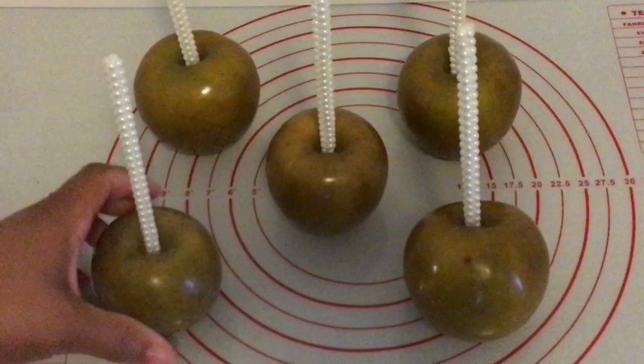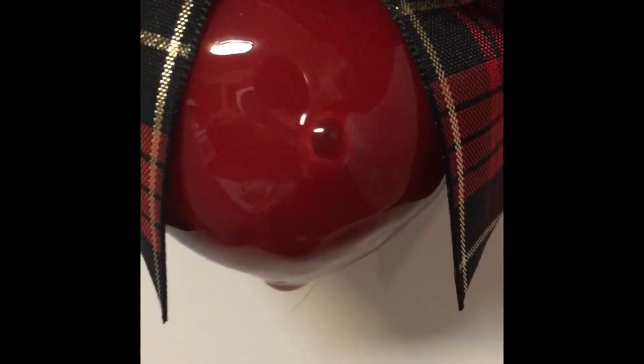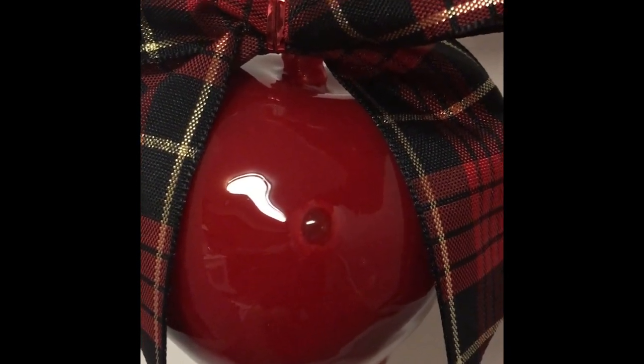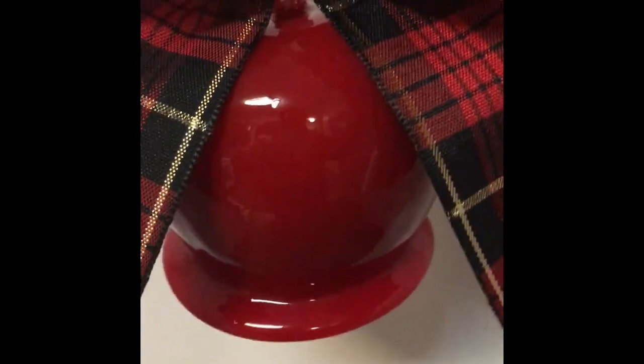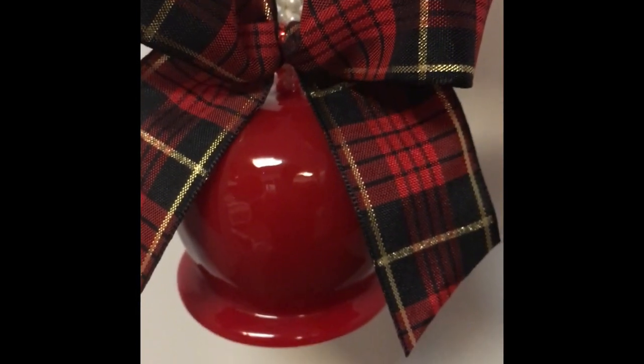Now if you don't wipe your apple really well at all within the 24 to 48 hour wait period, your apples will look like this — you will have bubbles around your apples. It looks like an extra eye is looking at me. So this is what happens when you don't wipe your apples really well. And if you don't scrape the bottom of your apples well, your apples will look like this with the extra candy on the bottom — though some people actually like the extra candy on the bottom.